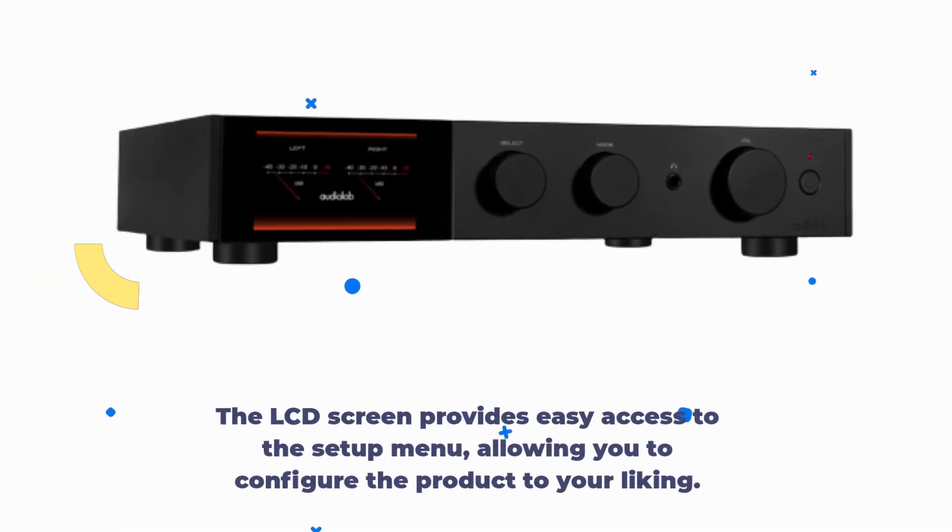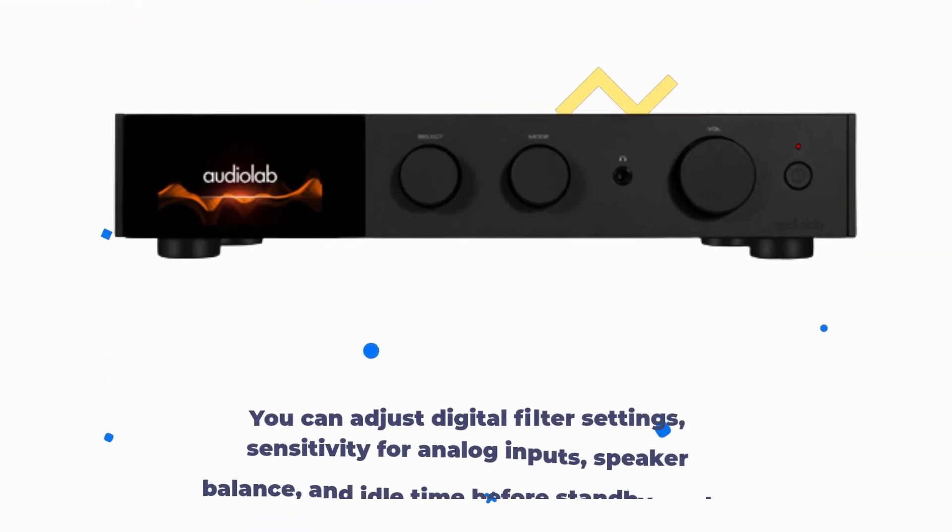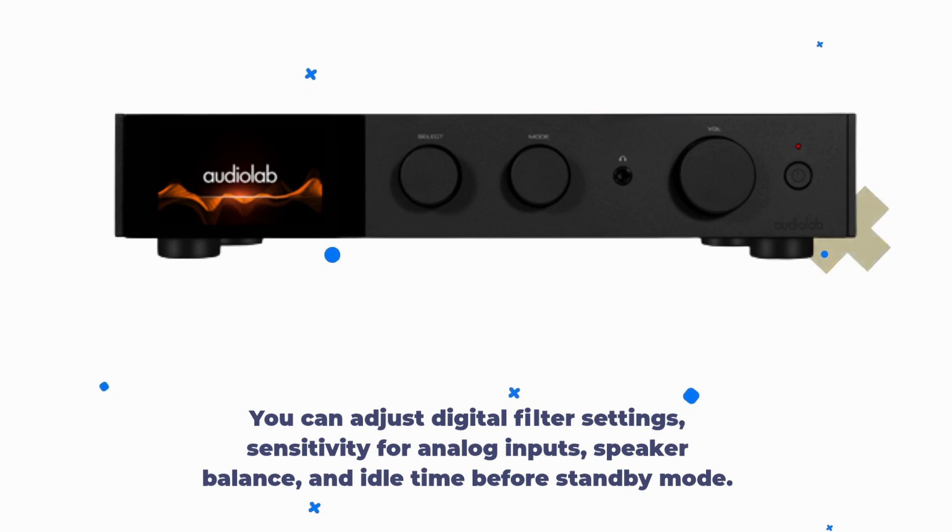The LCD screen provides easy access to the setup menu, allowing you to configure the product to your liking. You can adjust digital filter settings, sensitivity for analog inputs, speaker balance, and idle time before standby mode.